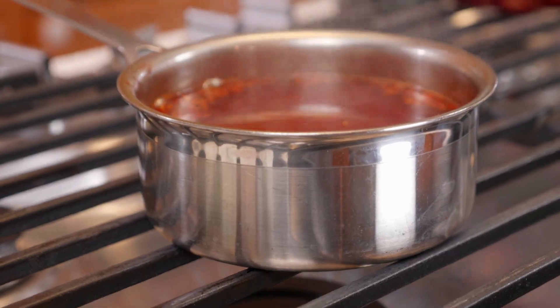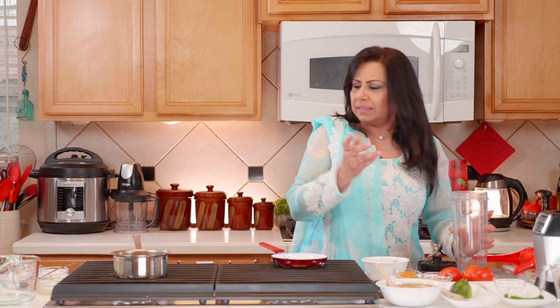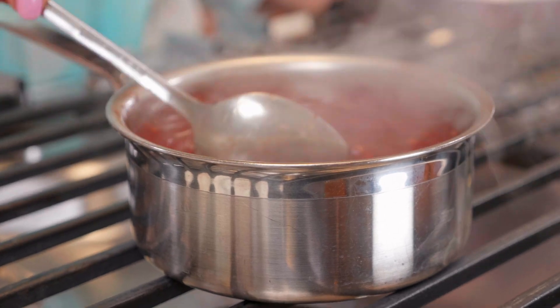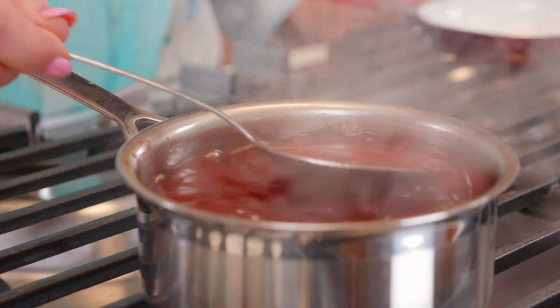We quickly rinse the blender container because we need to make another chutney. We check on the sweet chutney — it's simmering really nicely. Once the third one is done, we'll jump back to finish the sweet chutney.